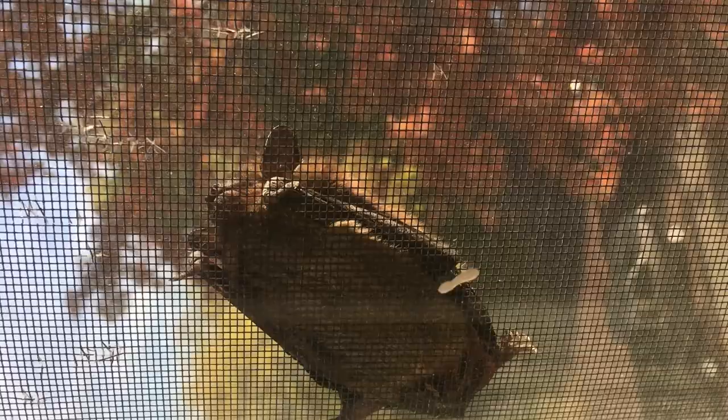Hey guys, welcome to another episode of Mousetrap Genius. As it gets to be spring and summer outside, there are going to be more and more annoying flying insects — sometimes dangerous ones, like mosquitoes that can spread Zika, West Nile, and other terrible diseases. There is a great natural defense against flying insects out there.